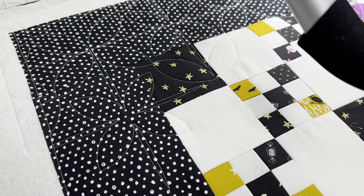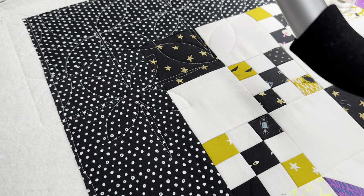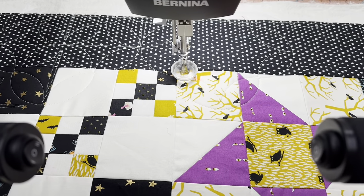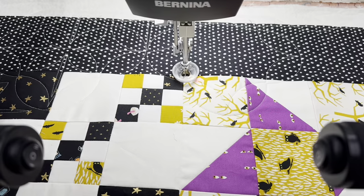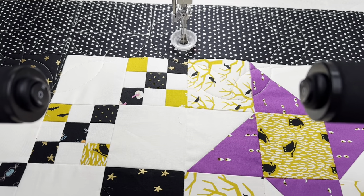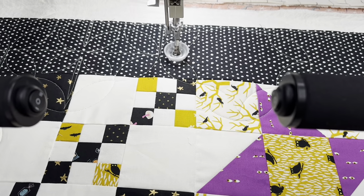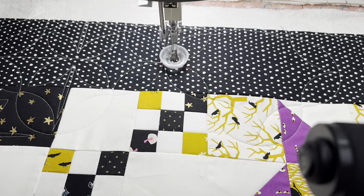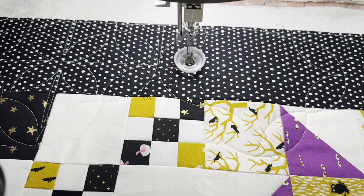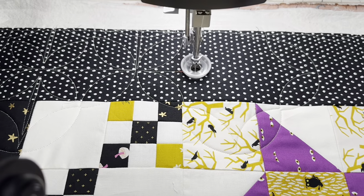I settled on a design for this quilt — it's like a modification of an orange peel. Sometimes when I do designs that are a little bit complicated and I'm going to be in and out of the room, I turn the speed down. It takes considerably longer, but they stitch out really accurately and I don't have to be standing over the machine the whole time. That's why this is going slow, but everything that has stitched looks absolutely beautiful.